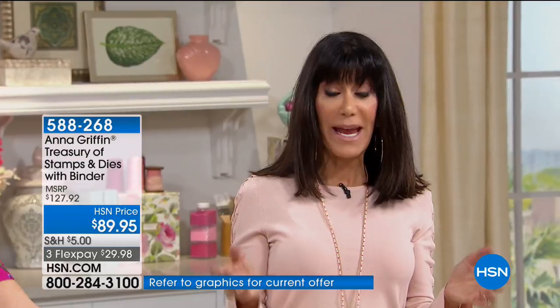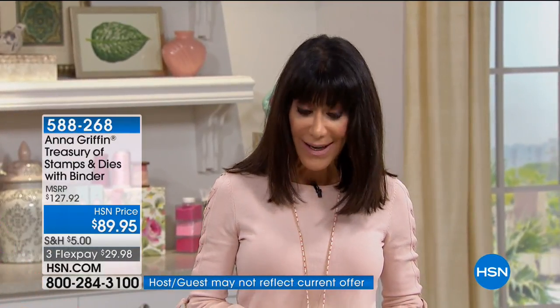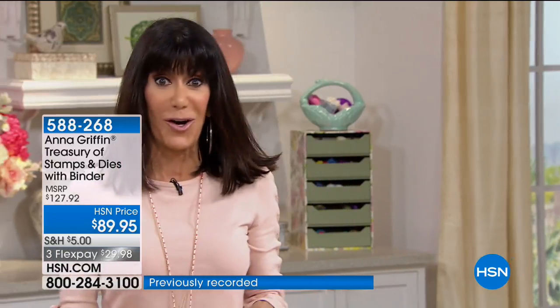We have four FlexPay, and that's for today only. This is the very first presentation. The most limited will be the black Camilla floral — that's probably going to be gone first.